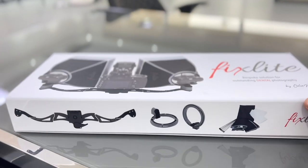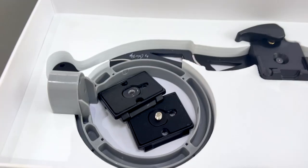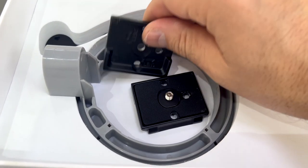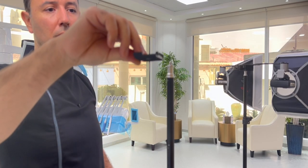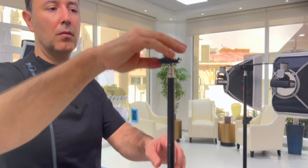If you purchase Fixed Light Duo, in each box you'll find one extra fast release plate that doesn't have the main screw, and this is on purpose — you should take the plate, position it upside down, and rotate it to screw it all the way down into the threaded part of the tripod.